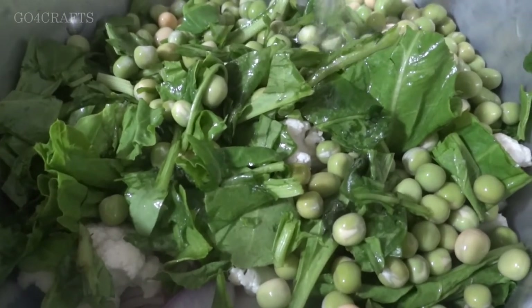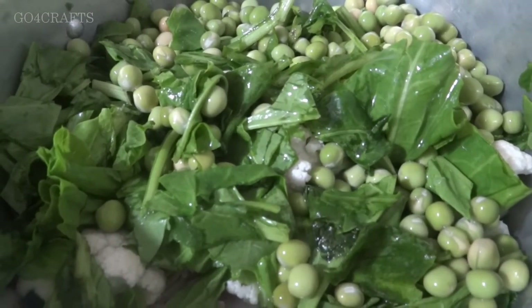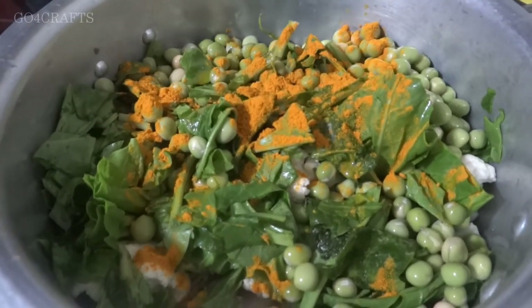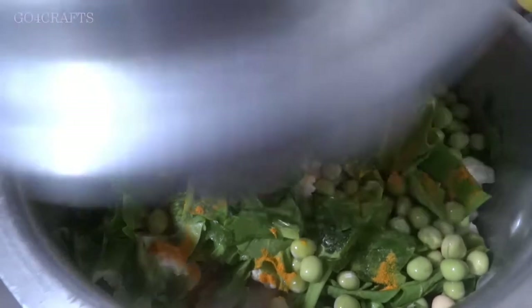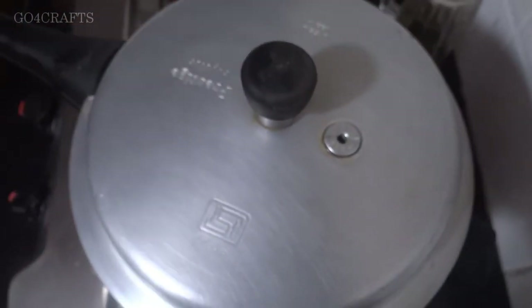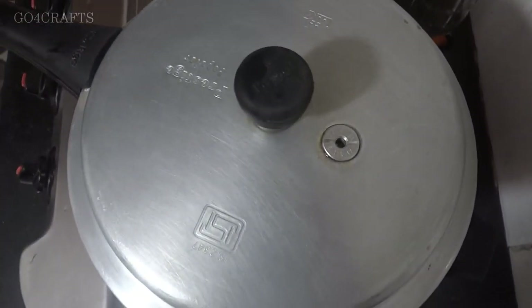You can see how many ingredients and vegetables we've used — it's going to be delicious and healthy. I've added about half a glass of water, since the vegetables already contain moisture we only need a very little. I'm adding one tablespoon of turmeric powder. Now I'm closing the pressure cooker and allowing it to cook for around six to seven whistles, until all the vegetables are finely cooked.